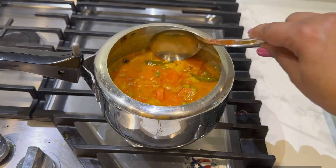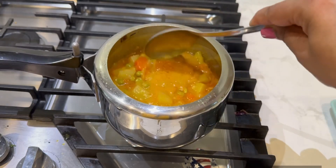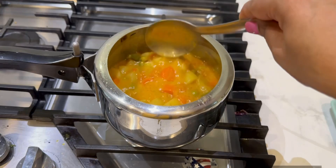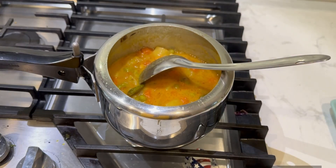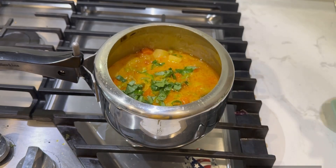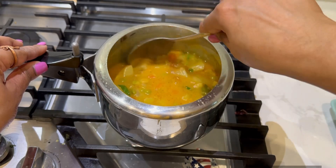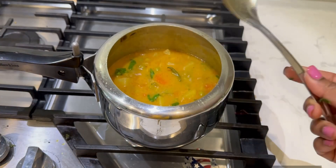I'm going to check now — I kept the cooker on for a few whistles. Let's see how it is cooked. It's nicely done, everything is well cooked. I'll add some cilantro and then we can serve it. Let's mix this in.